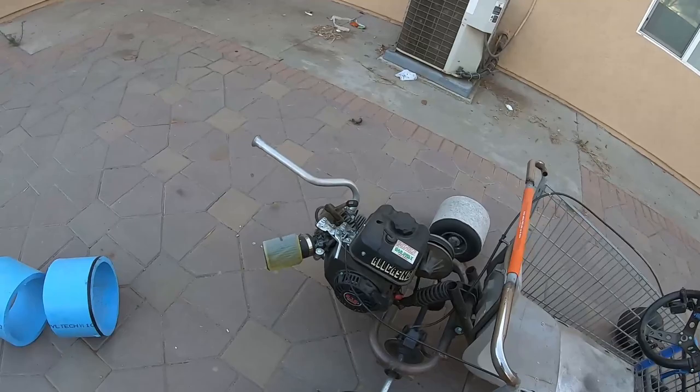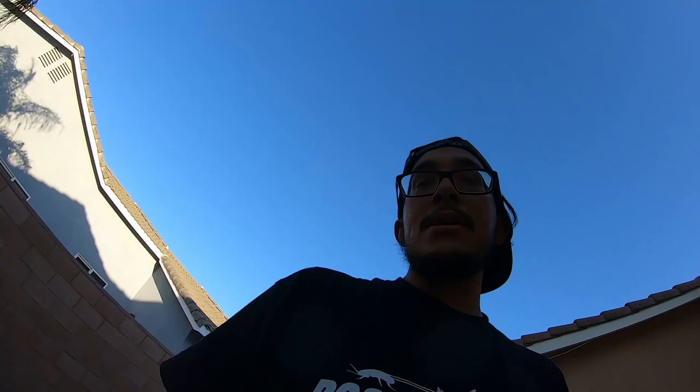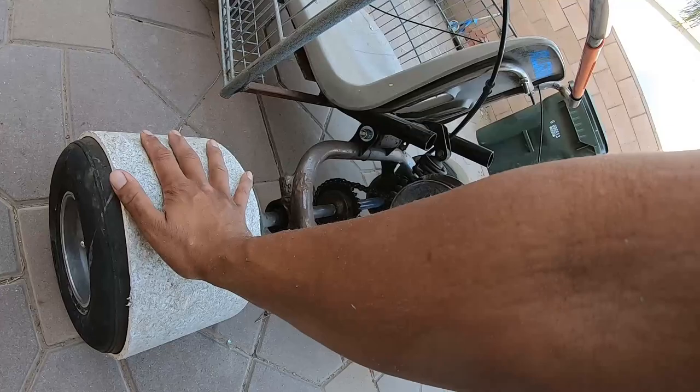So the way this works is we air them out, take the wheels out, and then we just bang these in. They are a hassle to bang in, but the good thing is since these are thicker on the sidewall, we're going to be able to hit them with the hammer a lot easier than the old ones.